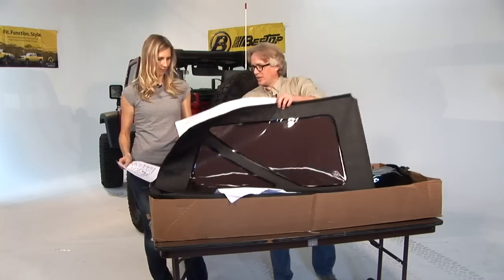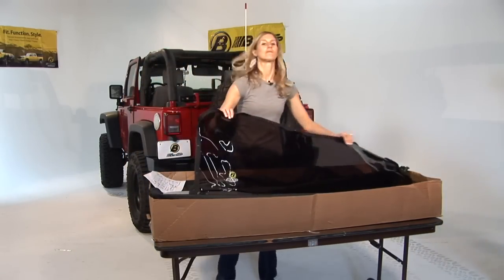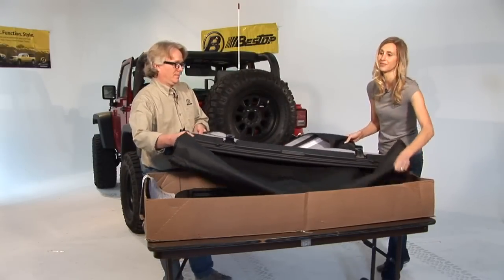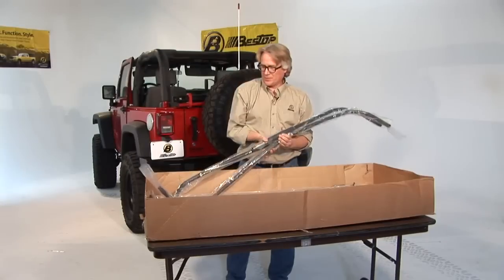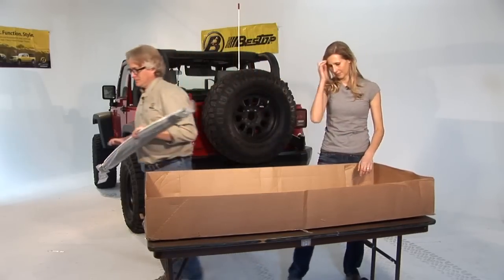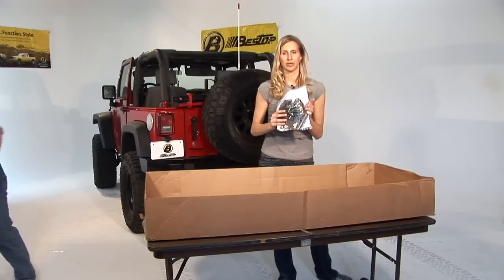The box includes two side windows, the rear window, the complete fabric deck with the header assembly already attached, door surrounds left and right, the bow kit, the tailgate bar and the top arch, and finally a bag with all the small hardware parts included.